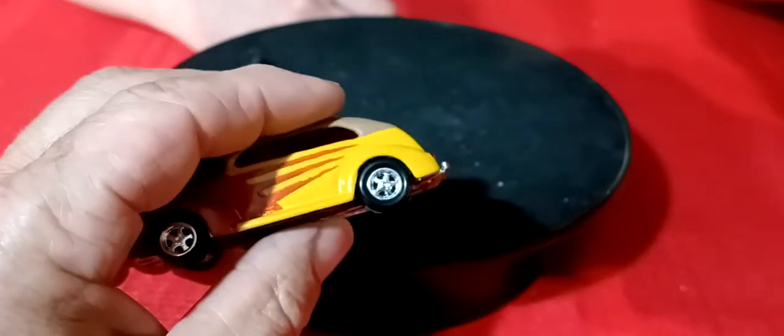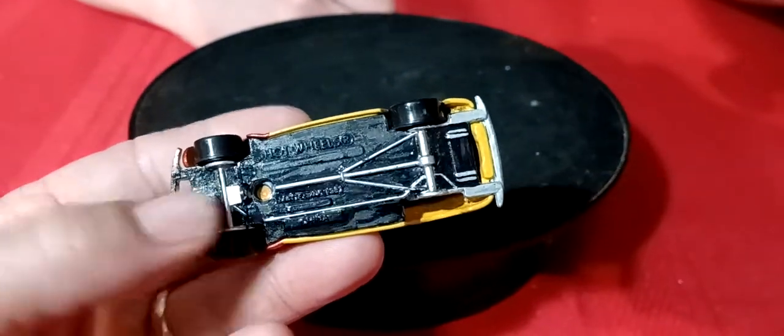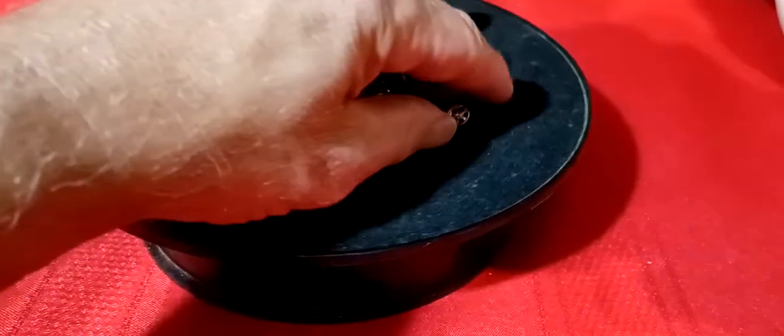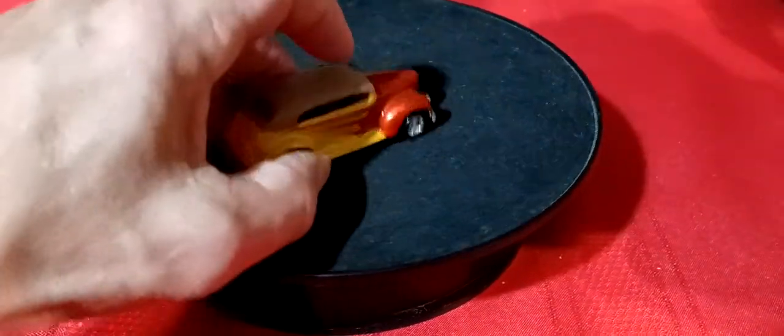Well actually it's not - I have a General Lee I bought off eBay that was a custom someone did - a 69 Charger. So this one is kind of like maybe my second custom. It's a cool little car.